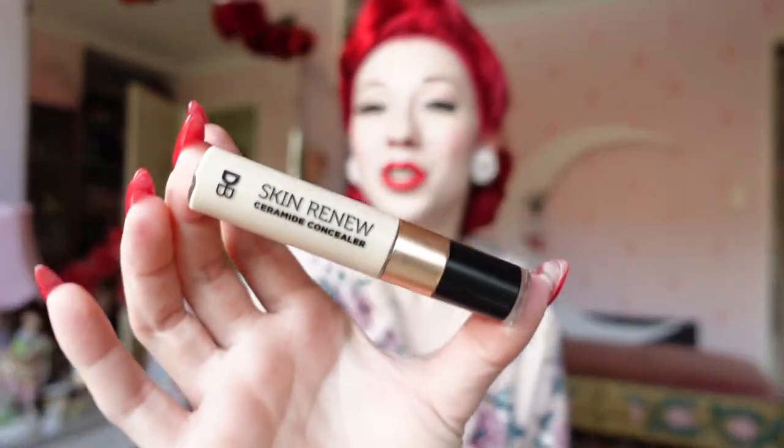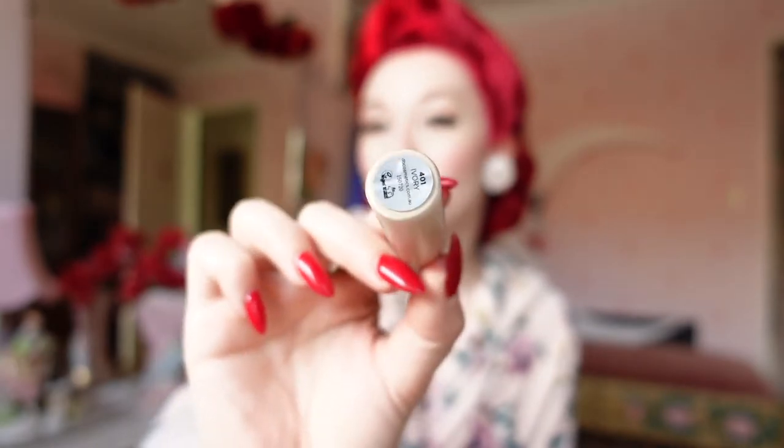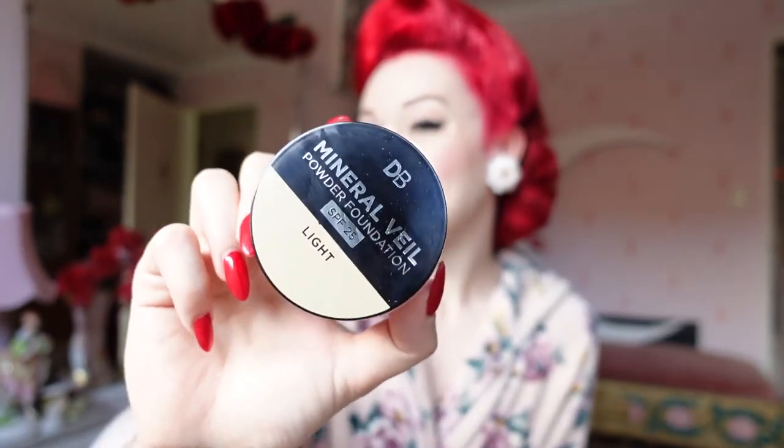With this I'll be using the Skin Renew Ceramide Concealer in the shade 401 which is ivory. It has a simple applicator which unscrews and it also has a little applicator on the top, but I prefer to use a brush which I'll show in just a moment. I'll be finishing with the Mineral Veil foundation powder in the light shade which matches my skin really well.